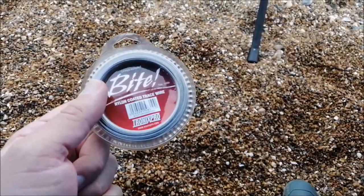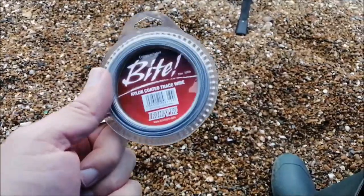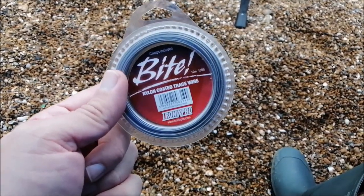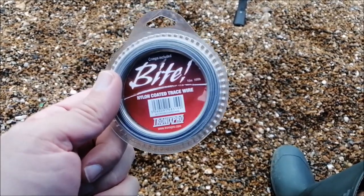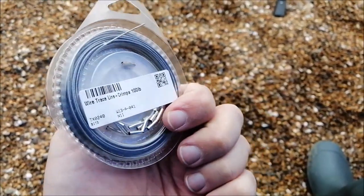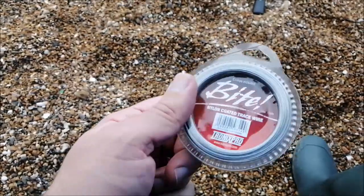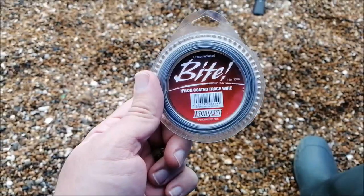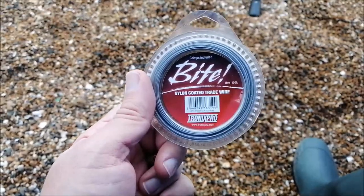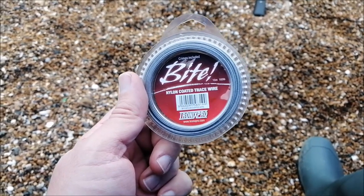Just before I came out, I was having to tidy up because I'm getting a new kitchen fitted. I found a bag of goodies I'd completely forgotten about — some trace wire, 100 pound breaking strain, and some crimps. That gave me a real idea for a conger rig. I'm going to make up a trace line. Some people use about 150 pound, but with a wire trace nothing's breaking that. Never used wire before but let's see how we get on.